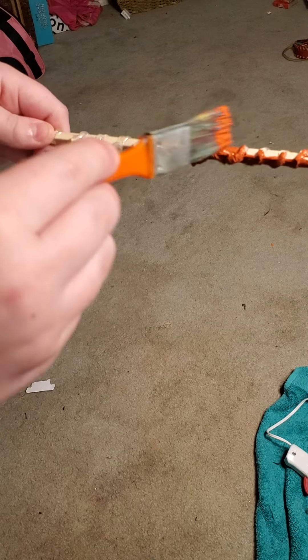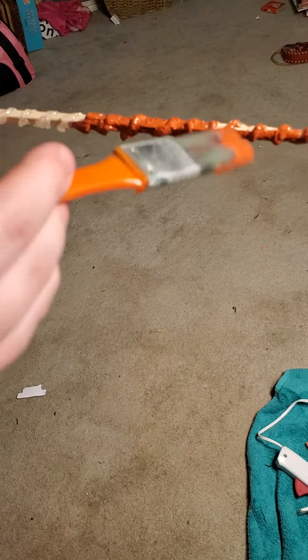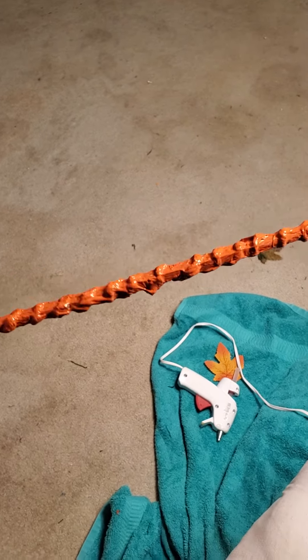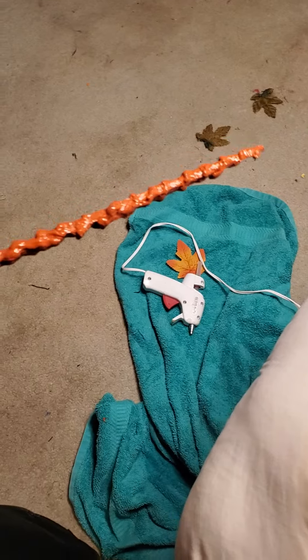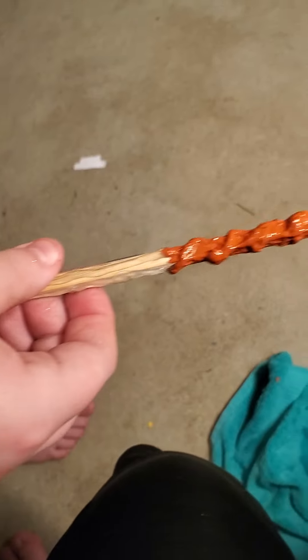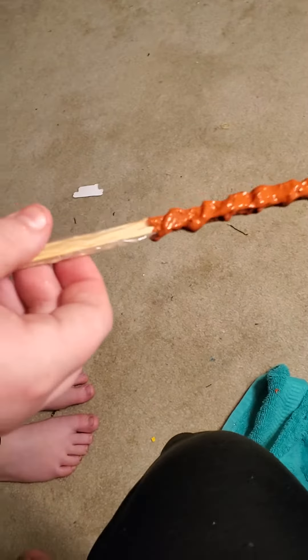Why don't we show them what the finished one's going to look like? Except for the bottom part. Let's show them the finished top part. Okay, so now here's the Harry Potter wand painted. And another suggestion — if you don't want to do the bottom — you could always take and put, like, duct tape or electrical tape. Be creative, do what you want to do.